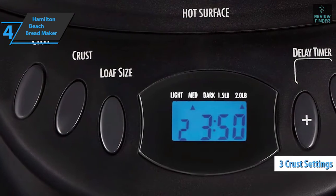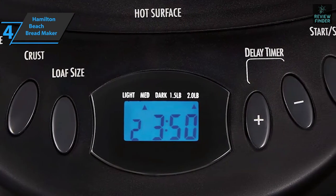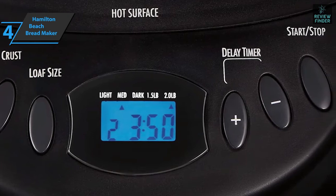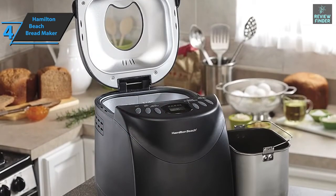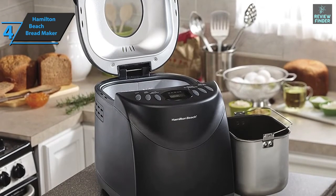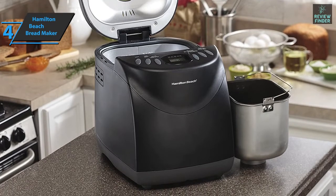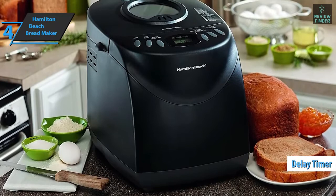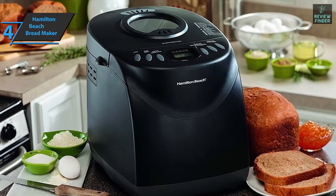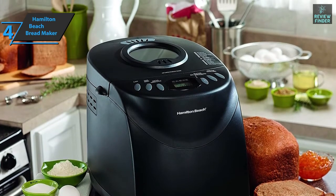There are also three settings for the bread crust. Do you prefer the bread to have a light, medium, or dark surface? This bread machine will allow you to choose between these three different types of crust. The product also comes with a non-stick bread pan, and this device is exceptionally easy to clean. Hamilton Beach also boasts a delay timer — not a feature that all cheap bread makers have — and for the listed price, we're thoroughly impressed.